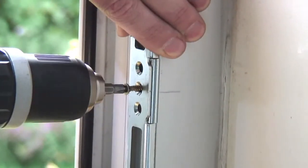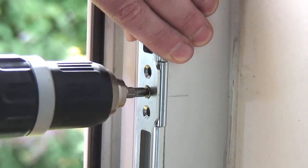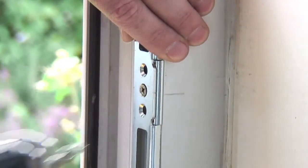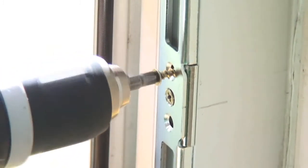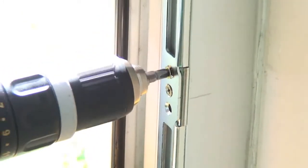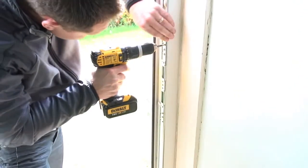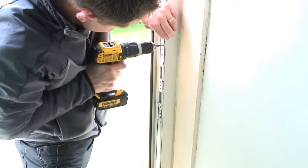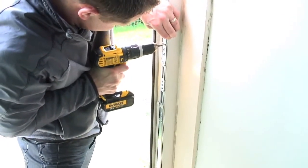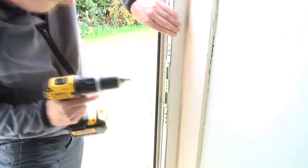Once fully aligned and adjusted, fix the keep in place using the 16 repair screws provided. You may want to use an electric screwdriver for this. If there is a gap behind any of the screw holes, use the 2 inch screws provided to secure, or do not fix in this area. You should always tighten the adjuster screws before tightening the fixing screws. If your frame is reinforced with metal, we suggest drilling a 3mm pilot hole first to enable the screws to be fitted.